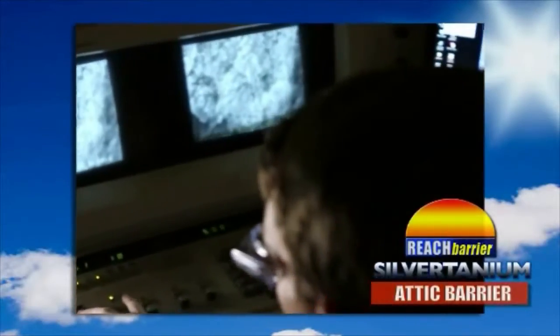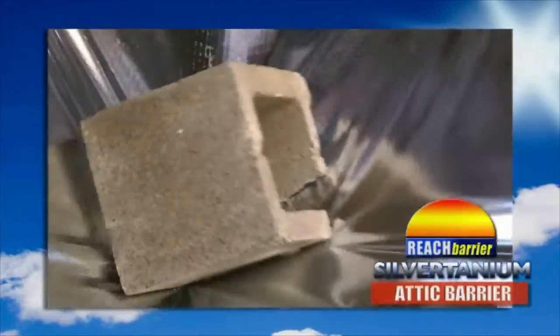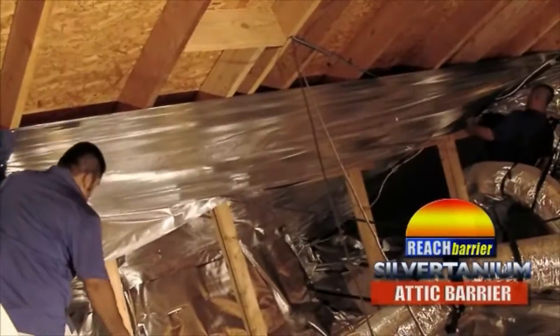Silvertanium by Reach Barrier is the newest, most technologically advanced cutting-edge product available today. It's over 30 percent lighter, four times stronger, and much easier to work with. Silvertanium by Reach Barrier is simply the best.